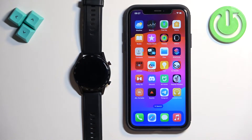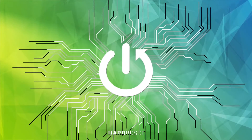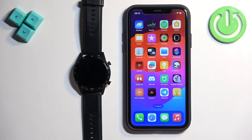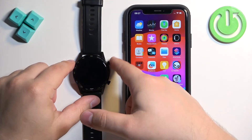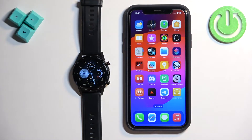Welcome! In front of me I have our OHS smartwatch and I'm going to show you how to pair this watch with the iPhone. First thing we need to do is to turn on our watch. You can turn it on by pressing and holding the upper button until you see the welcome message on the screen. Once you see the welcome message you can release the button and wait until the watch boots into the system.